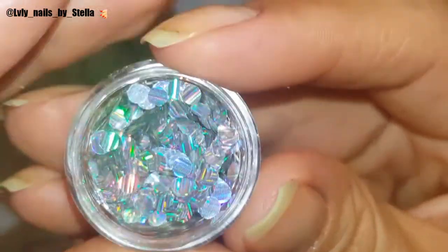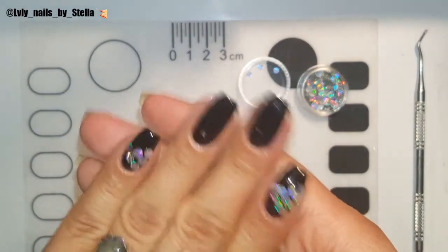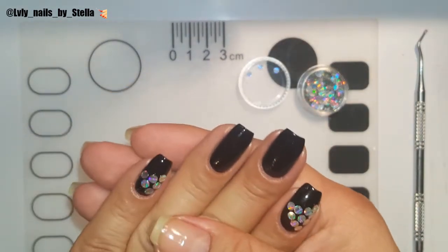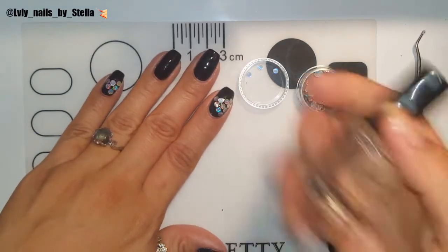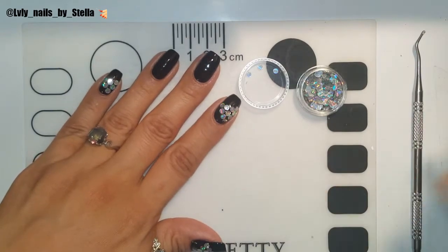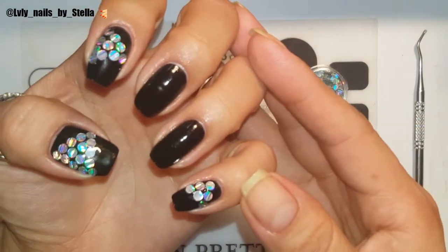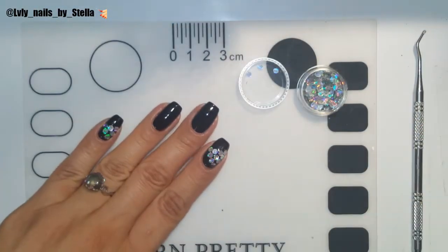So first of all, I started with a black base, then I put some top coat on and placed some of the glitters. I already did three of them and I'm just gonna do two on camera so you guys can see how I did it.